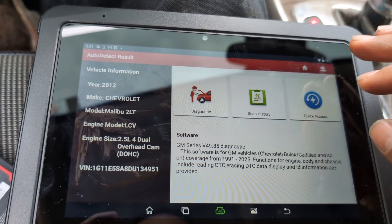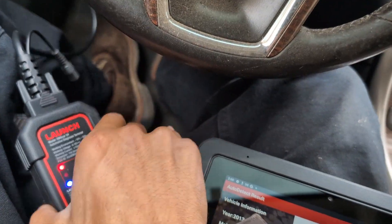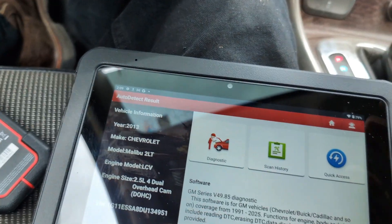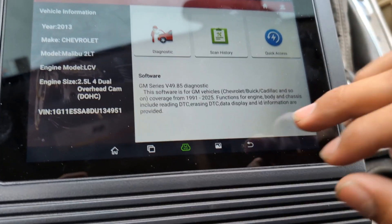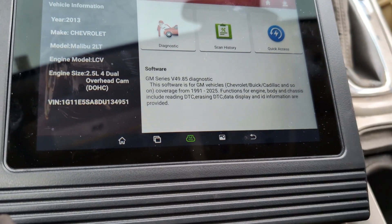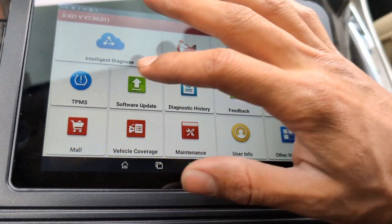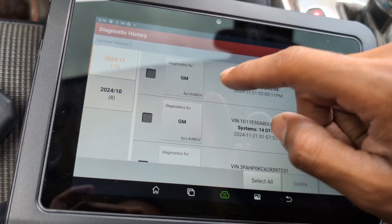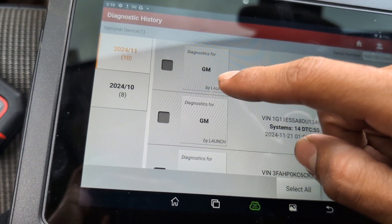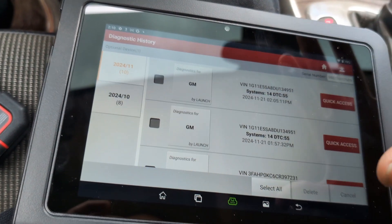If you do exit the diagnostic side of things, it'll bring up an alarm so you don't forget to disconnect the adapter — just in case you're not sitting in the vehicle. Like if I'm sitting in the shade in a chair behind the car and it's a customer's car, this is just so you don't forget. Everything I've scanned before shows up in a diagnostic history. I just scanned the Chevy Malibu — it'll show up as GM. I can always go back into it while it's disconnected and it'll have everything saved.